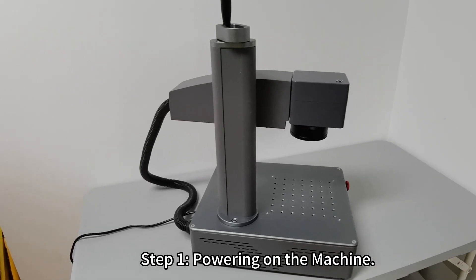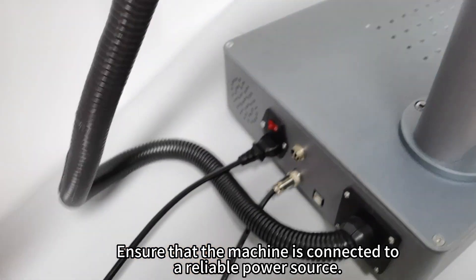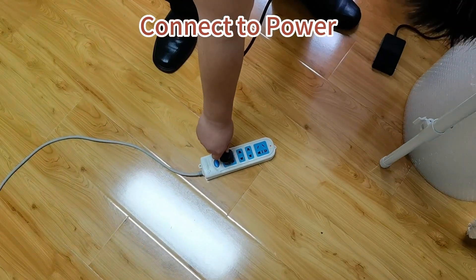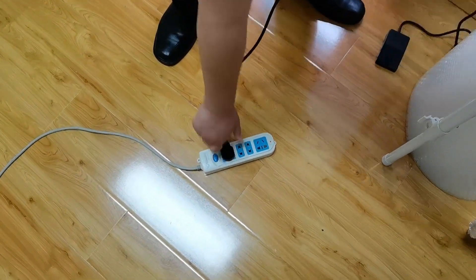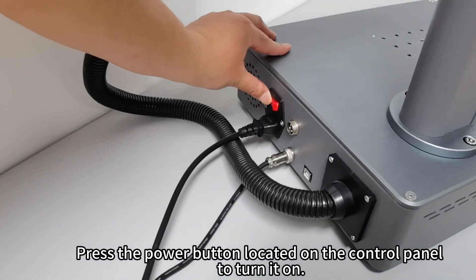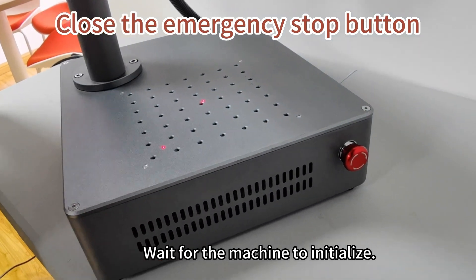Step 1: Powering on the machine. Ensure that the machine is connected to a reliable power source. Press the power button located on the control panel to turn it on. Wait for the machine to initialize.